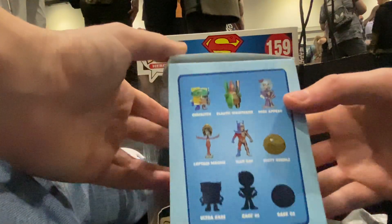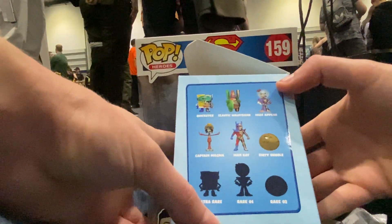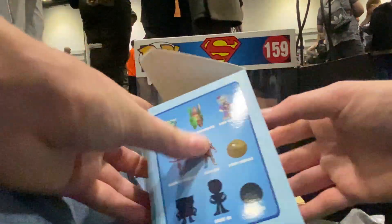Here's the other ones you can get. I wanted Captain Magna, or maybe one of the other ones, but even still, I'll take the Quickster.